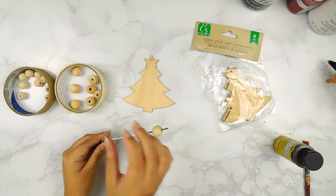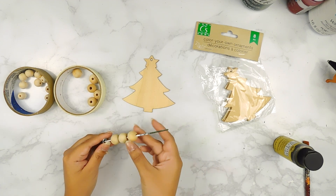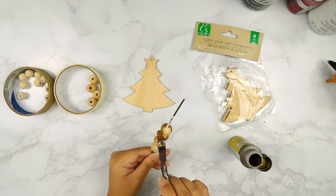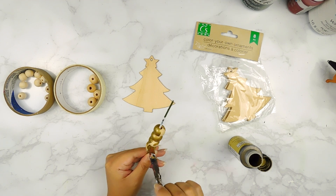For our next DIY today, I'm going to be using these medium-sized beads that I got off of a Dollar Tree frame, as well as a Christmas tag and some smaller beads. I'm going to start off by painting our medium beads using some gold Folk Art paint and then our smaller beads using some white Waverly chalk paint.